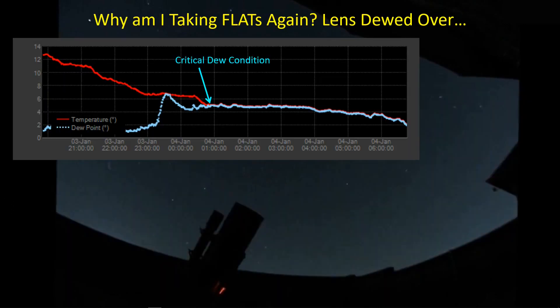This has been a saga of taking flats — lots of flats, flats this way, flats that way. Why am I taking flats? Because my lens keeps dewing over, and that has never happened before. I'm using my ED-102, so it's a smaller area of glass, not my SCT. And yet I was having problems for two nights in a row where the dew would stop all the imaging and ruin my images. So, what was going on?